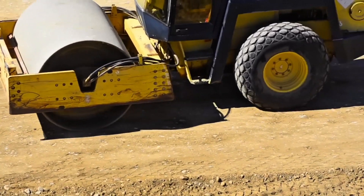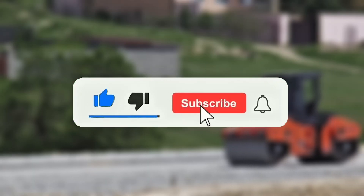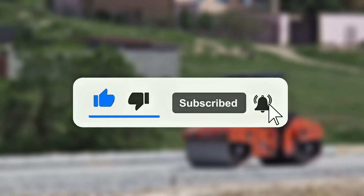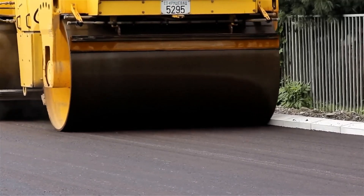And for you who are following along up to here, this is a great time to subscribe to the channel. That way you won't miss any new videos about machines, engineering, and curiosities from the world of construction. Just click down below quickly, and also activate the bell to receive notifications.